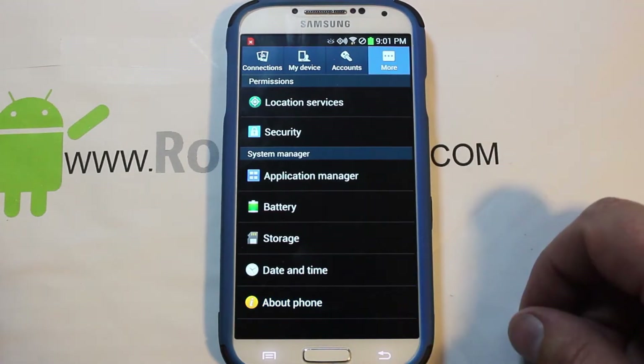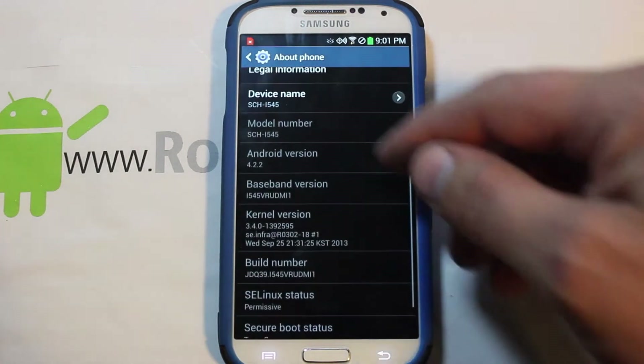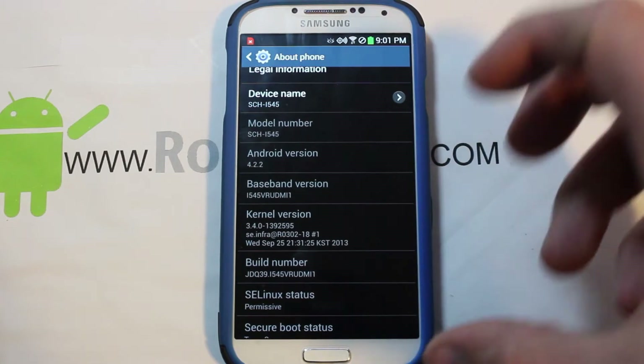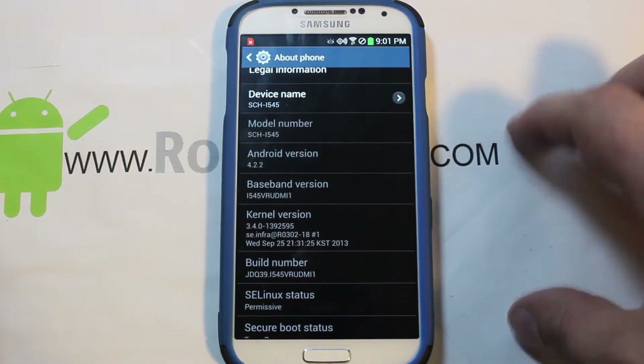I just did a video on the root process the other day. If you want to update to the newest OTA, which is the MI1 build, there is a root process already out there and it's pretty simple to do — not too big a deal.